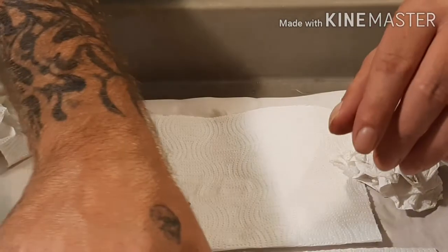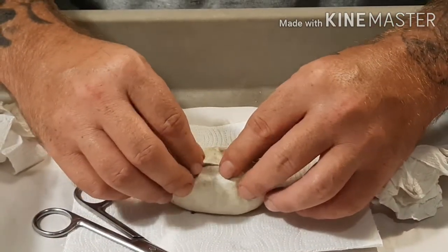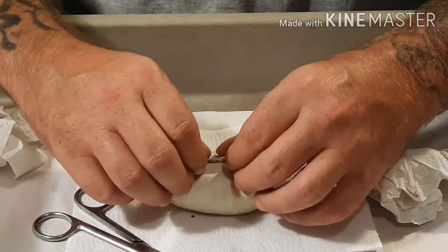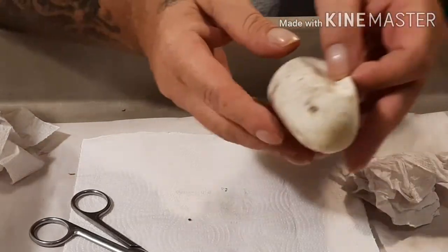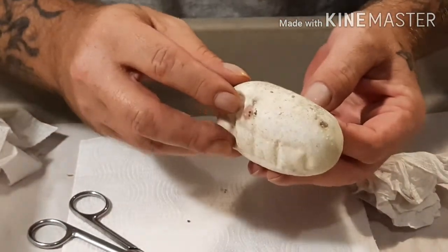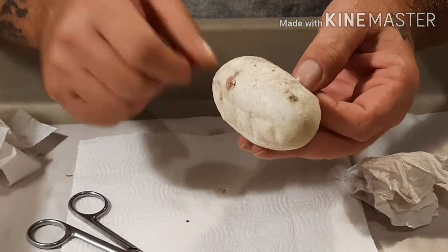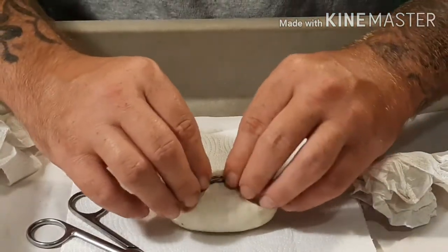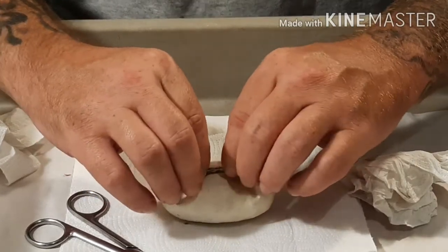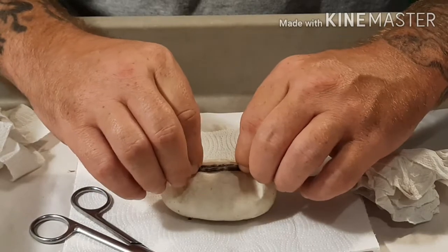My daughter's picking this last egg. Got a little window on it — you know, for Austin wanting to do that hashtag window, hashtag mold gold. So hopefully this one will be another soul sucker.